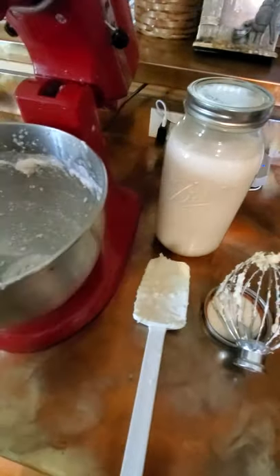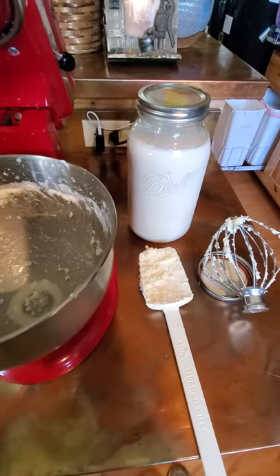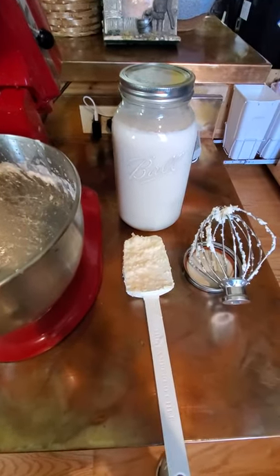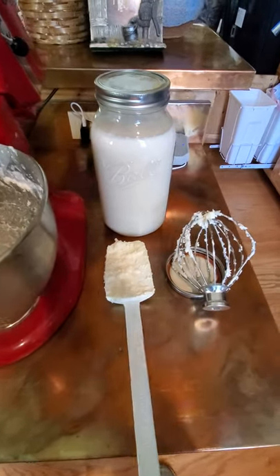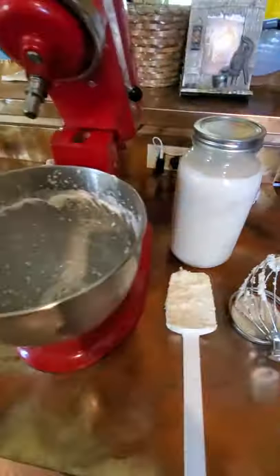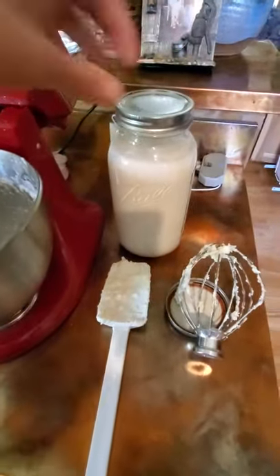Each jar is a half gallon, and this is cream that has been separated through a milk separator — not just settled to the top. This is really thick cream from my separator, which is sitting right there. I'll have a separate video on how the milk separator works.